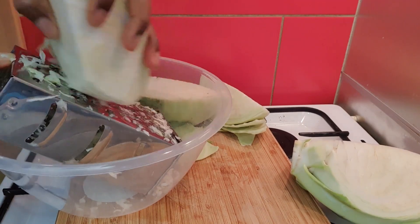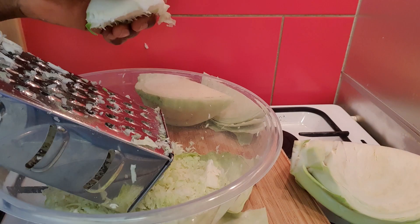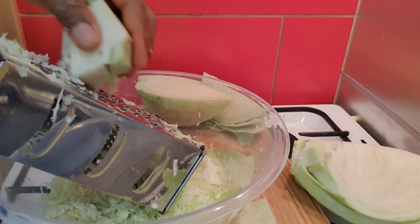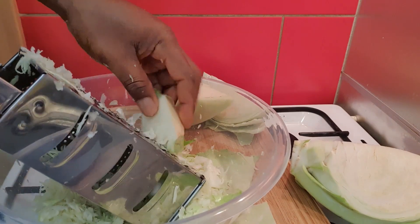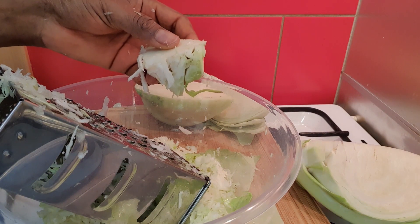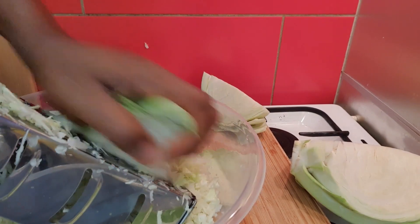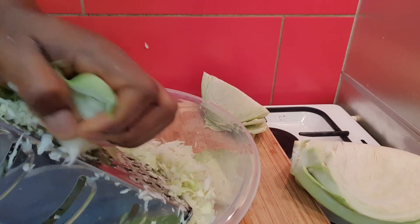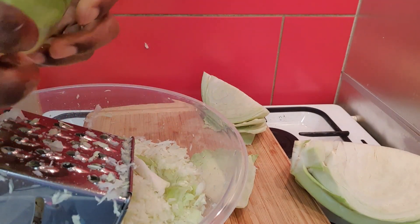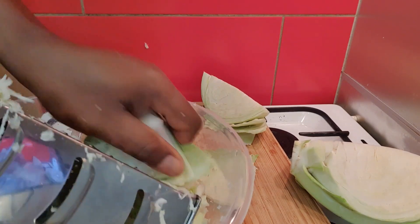As you can see in my video, I first just cut the cabbage and grate it. I like to grate it before I grind it in the blender so that it's easier on the blender. If you wish, you can just chop the cabbage into pieces and put them in the blender, but I prefer to grate it first before dumping it into the blender to blend.